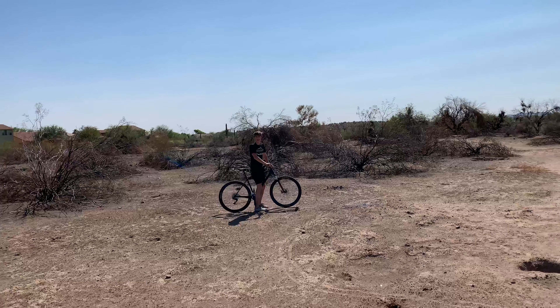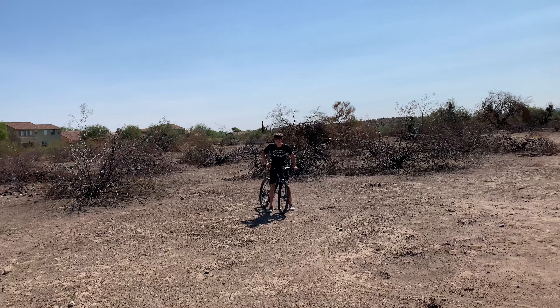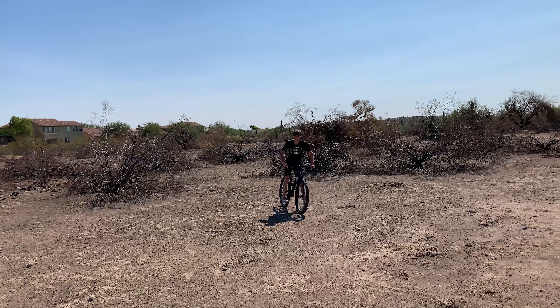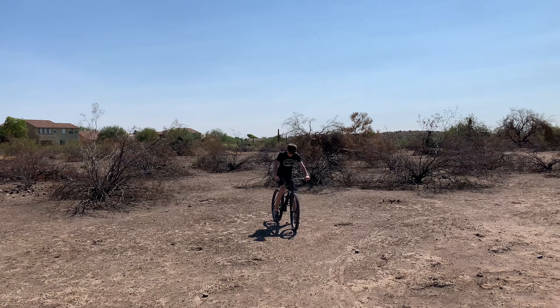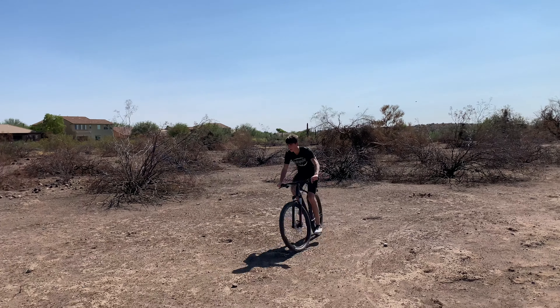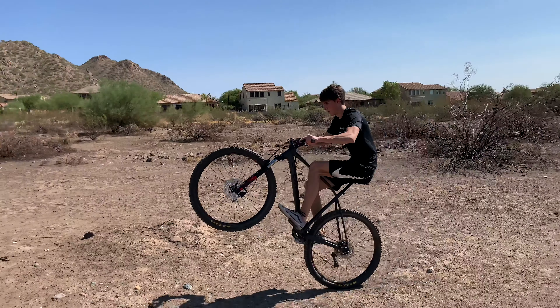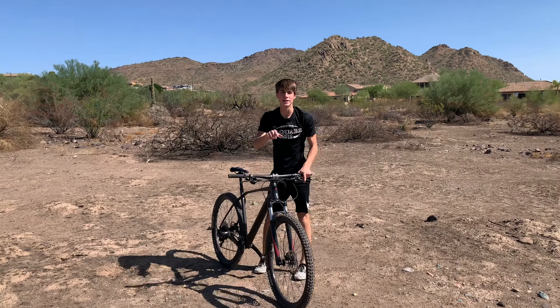I'm gonna teach you how to do a wheelie. What you're gonna do is get on your bike, make sure your butt is perfectly on that seat — you don't want it to hurt. Get your foot ready and just ride, and make sure you lift. Do it just like that — that's a wheelie right there.